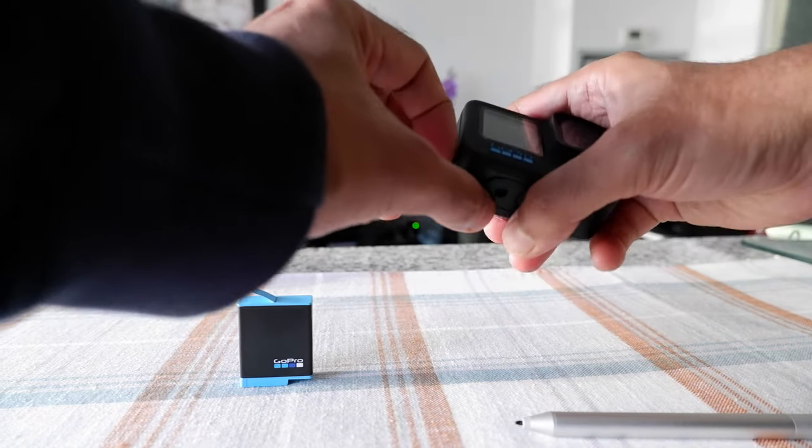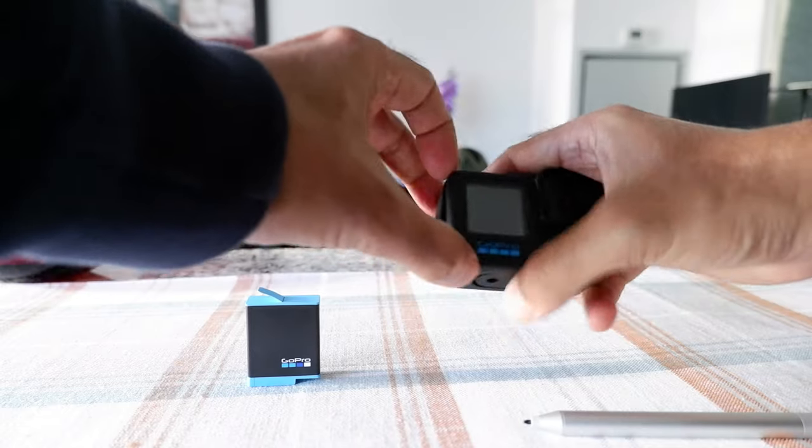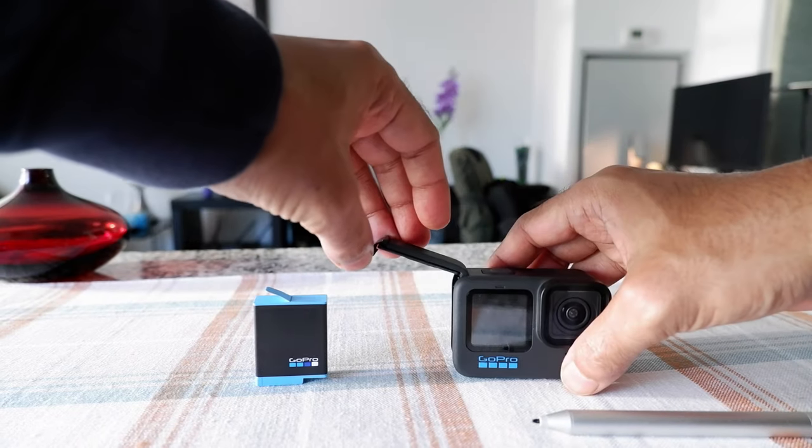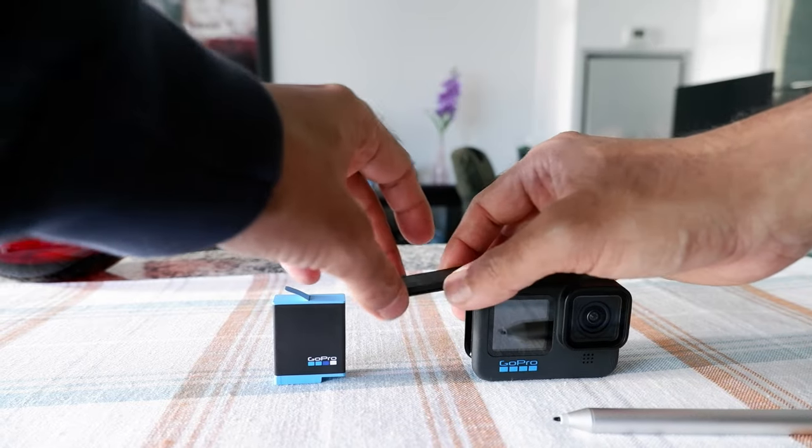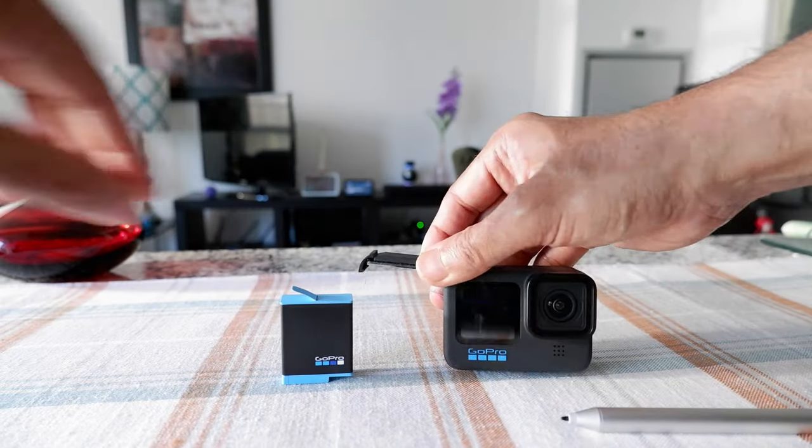Let's open the door. I'm just going to open the GoPro Hero 10 door quickly. I do have a separate video on how to open the door. Once you open the door, you're going to hold the battery.